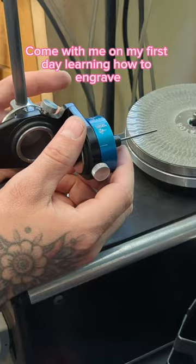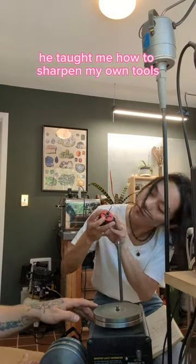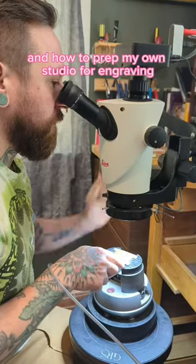Come with me on my first day learning how to engrave. I took a workshop with Tyler, one of the best engravers in Portland. He taught me how to sharpen my own tools and how to prep my own studio for engraving.